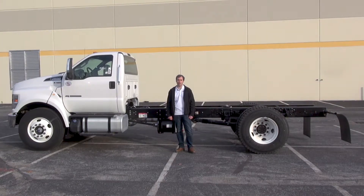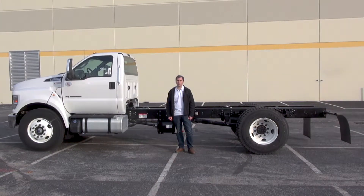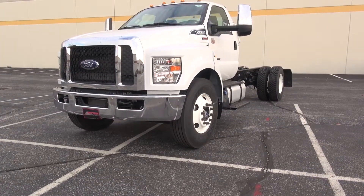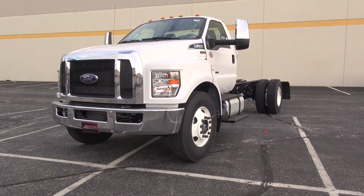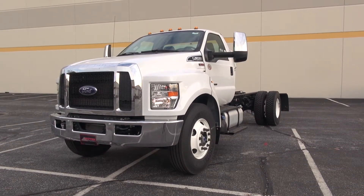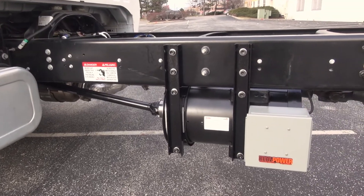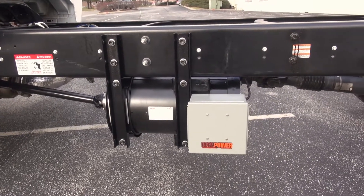Hi, it's Don Smith from Real Power, standing out back behind our shop with a 2017 Ford F650. One of the cool things about being an upfitter is you get to see all different kinds of trucks at all different stages of production. This particular truck came in as a bare frame cabin chassis, which just happens to be perfect for showing off our generators.